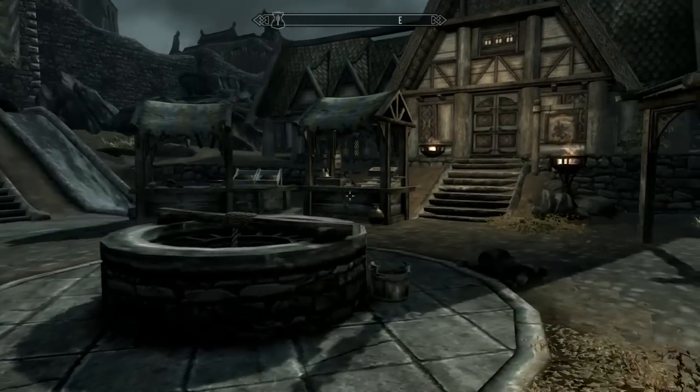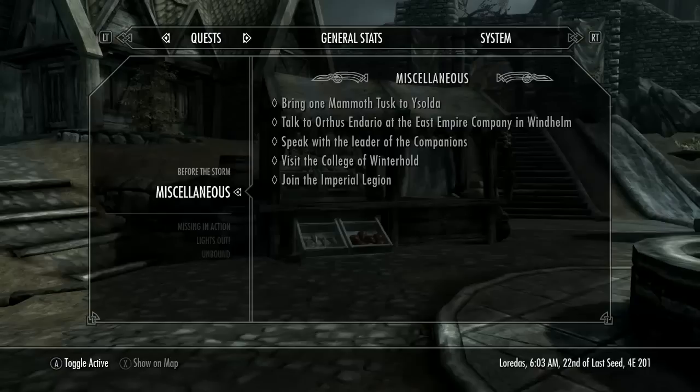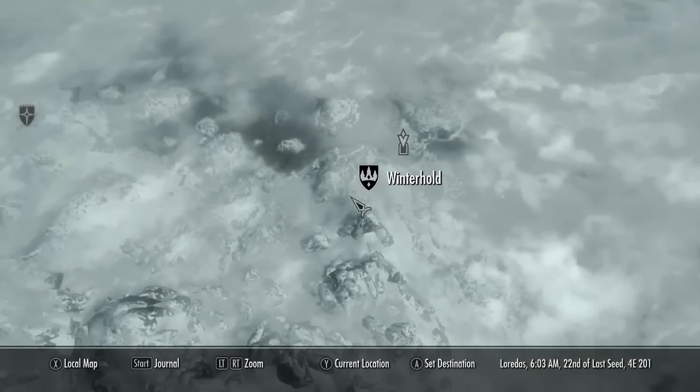Alright, welcome back to the Elder Scrolls Skyrim. I think today we are going to be visiting the College of Winterhold, which is all the way up there in Winterhold.